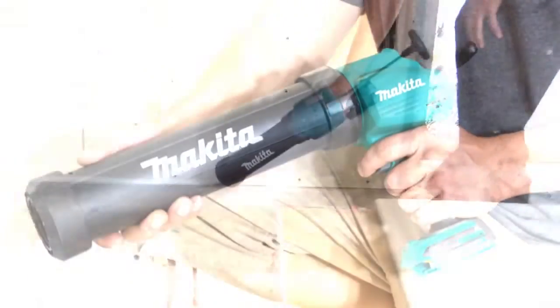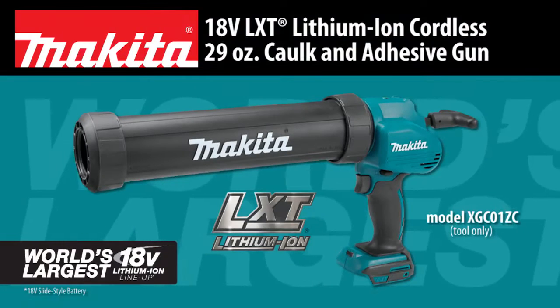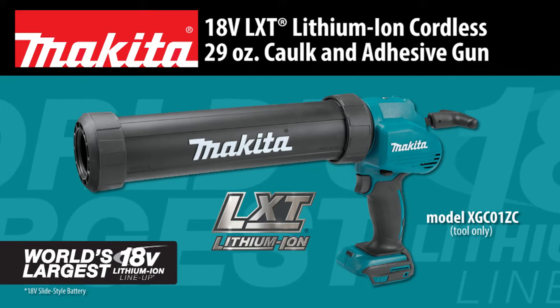Finally, a more efficient solution for dispensing caulk and adhesives. Introducing the 18-volt LXT Lithium-Ion Cordless 29-ounce Caulk and Adhesive Gun.